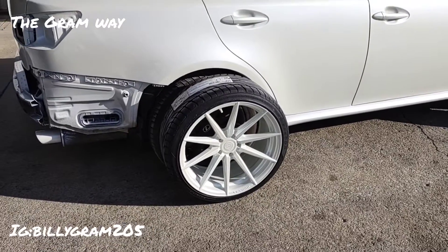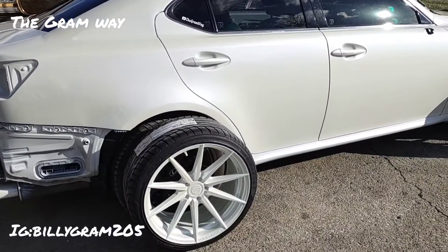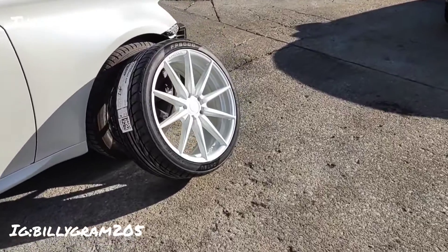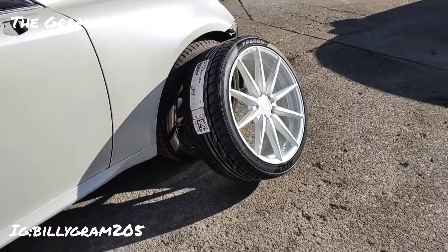One other thing — I don't know if you can tell in the video, but see how the back rim is matching the car because I got it sitting straight up like the tire would be. Now look how bright that one is — I got it facing up towards the sun. Whoo, look at that pearl hitting!